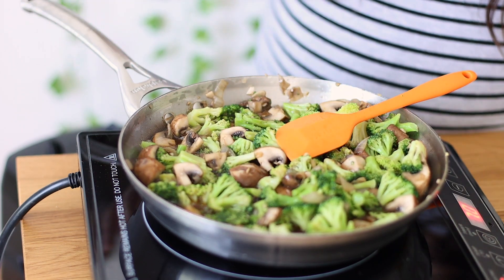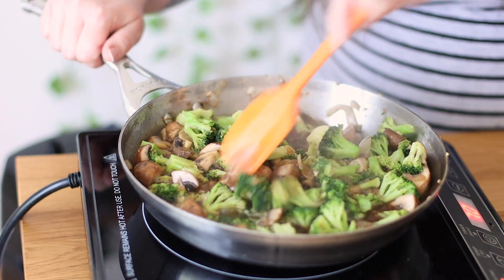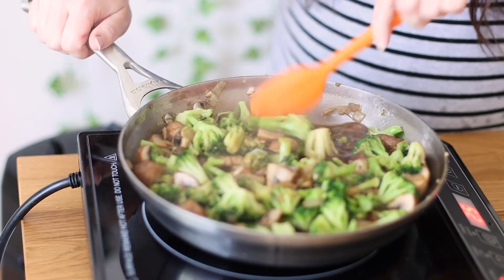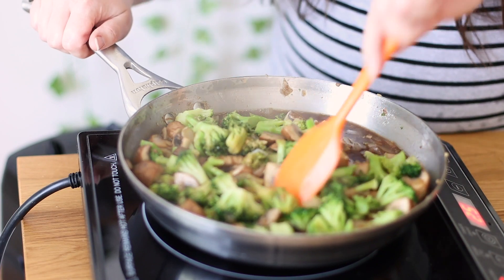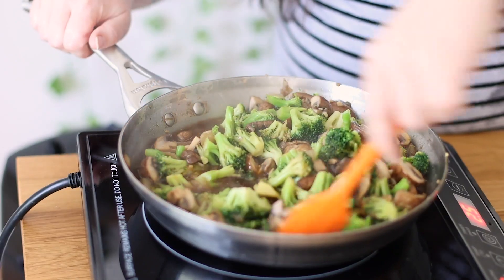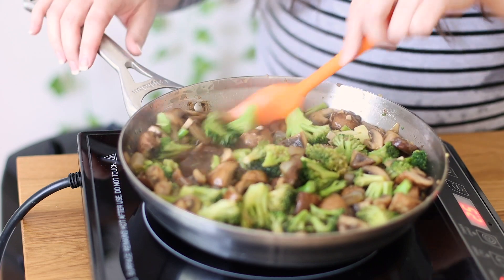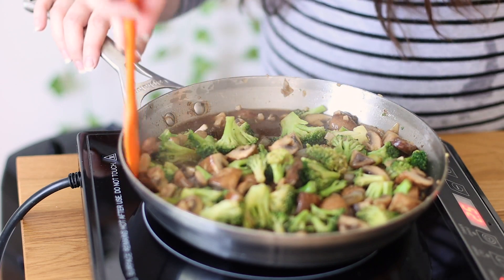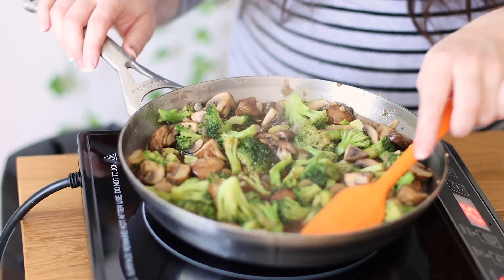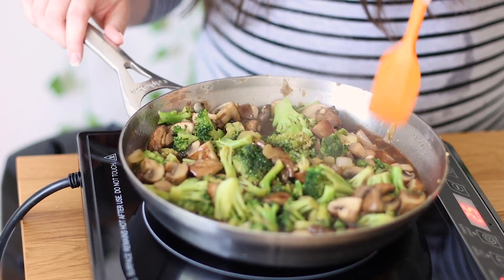Once it comes up to a boil, I'll reduce the heat to low. Now that it's beautifully boiling, I'm giving it another stir and reducing the heat to 2.5 — a low simmer. You can see all that delicious sauce. If you wanted, you could even put the noodles right in here. I'm just going to let this continue to cook for a little bit.